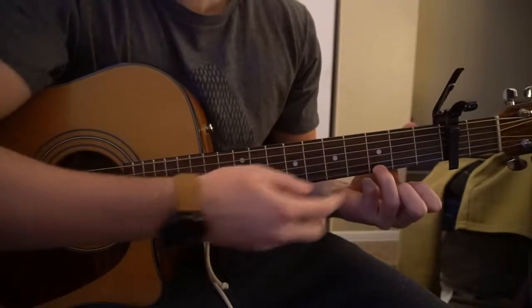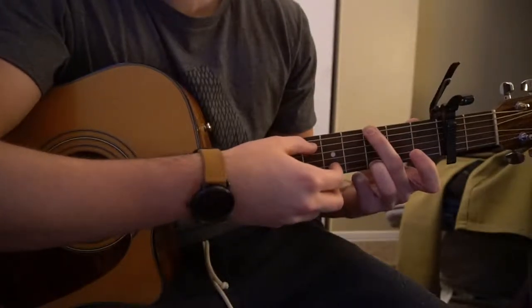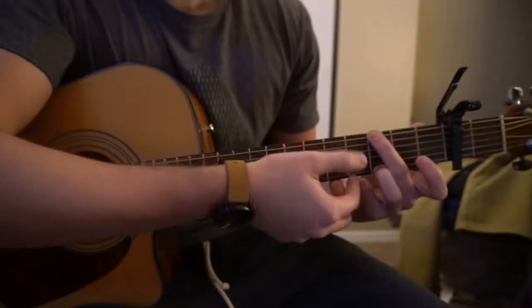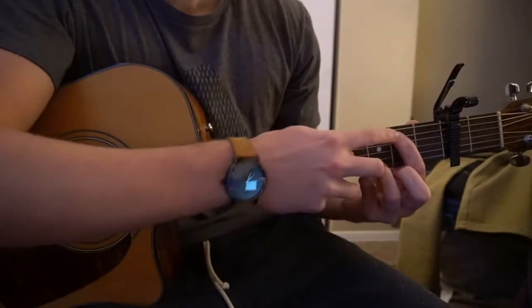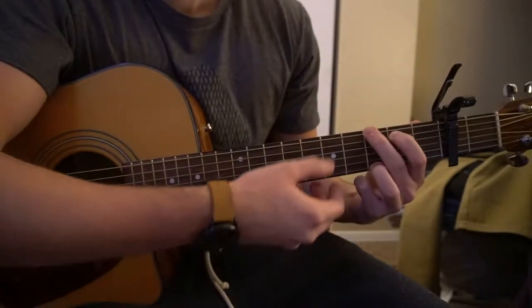For a G chord, we're going to have our ring finger on the third fret of the high E, and middle finger is going to be on the third fret of the low E — so these are the top and bottom strings. Index finger is going to be on the second fret of the A. Then you can play all six strings.